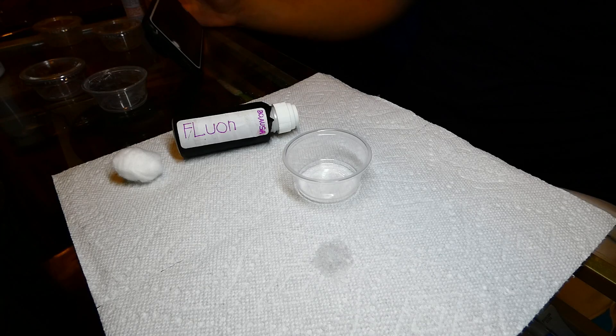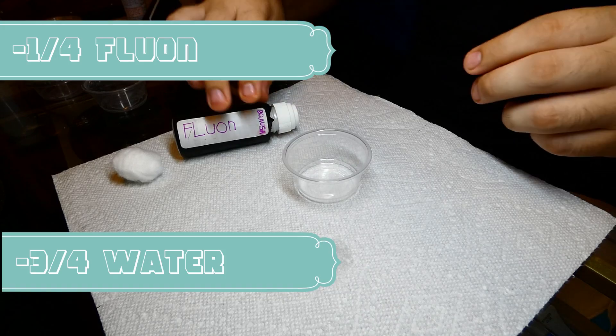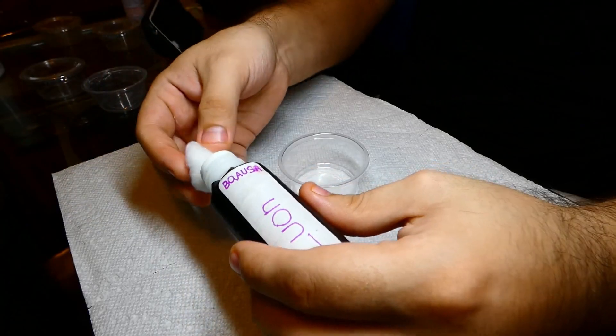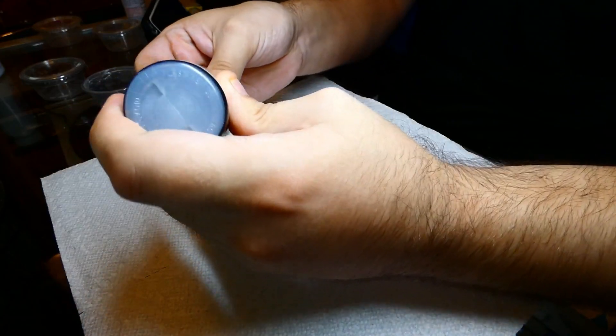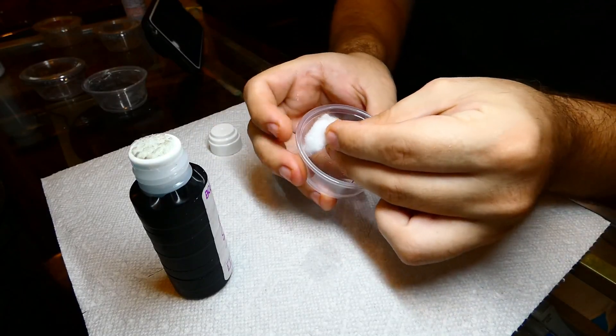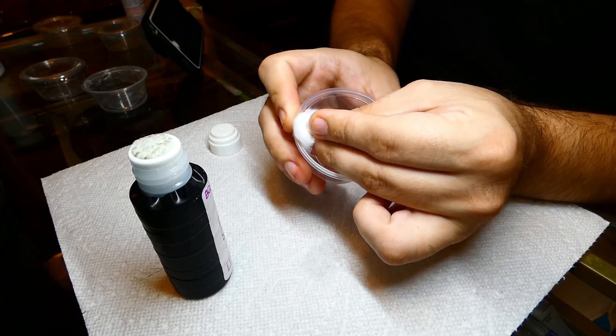When it comes to fluon, many places have it pre-mixed and you'll never have to worry about mixing it yourself. If you do, however, get a hold of pure fluon, always remember to add 1/4 fluon to 3/4 water. The same rules apply to adding fluon — you want to add a decent amount to your cotton and slowly go around the upper walls of your outworld.